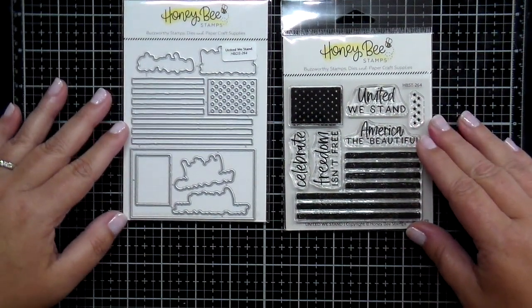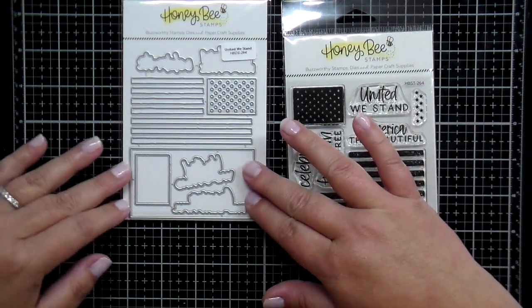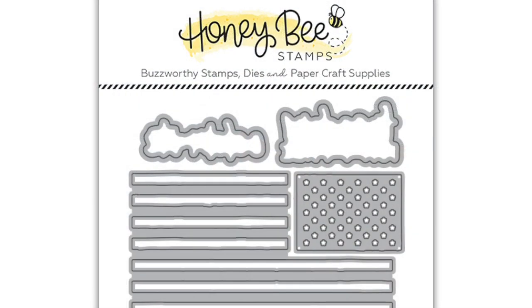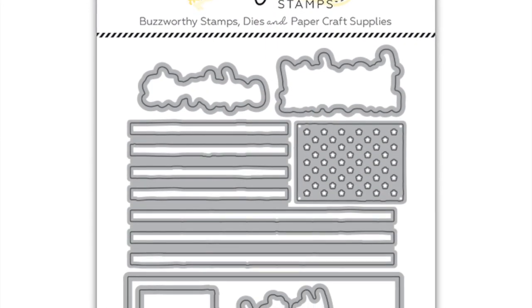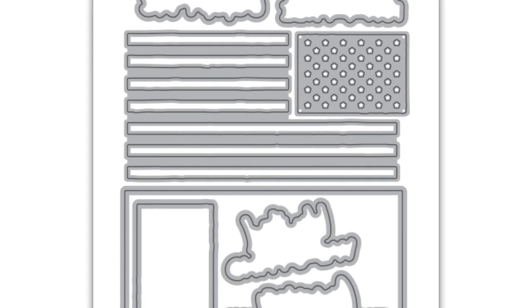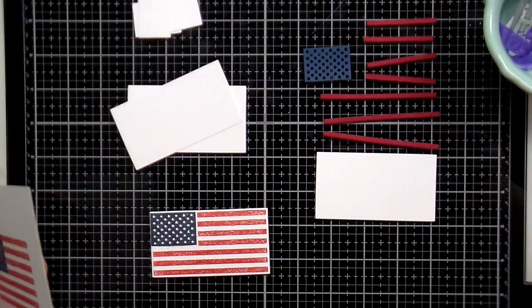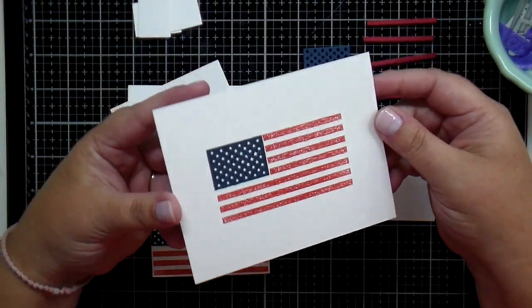There's a coordinating die set that goes along with United We Stand. It's going to cut out every image and every little part of the stamp set. But here's a little secret — when you get your die set they are going to be pre-clipped, so no more clipping apart your dies with your clippers and having that hassle before you craft. From now on Honey Bee Stamps dies are going to come to you pre-clipped, and we're super excited to share that with you.